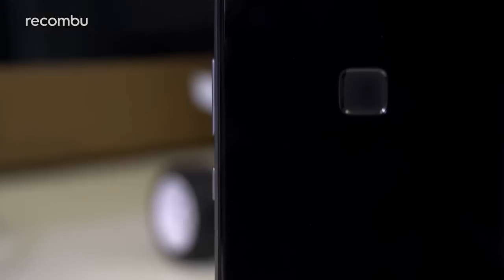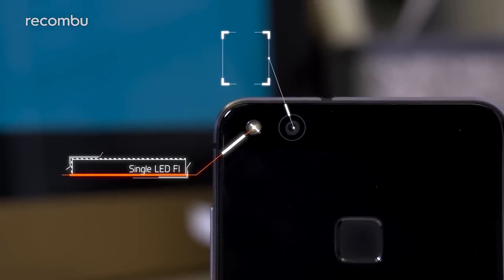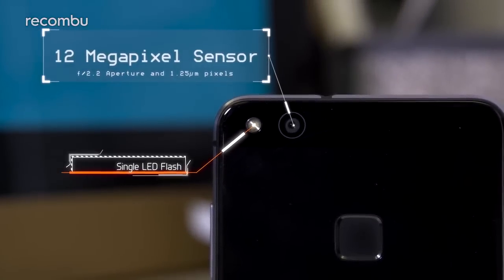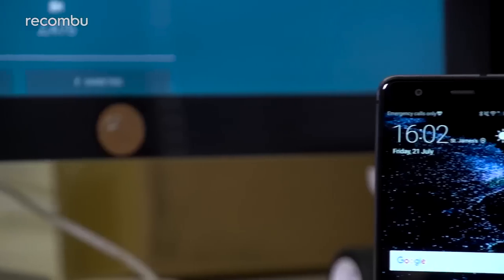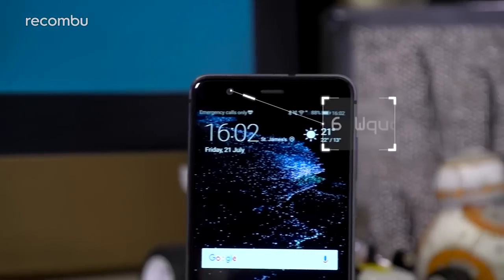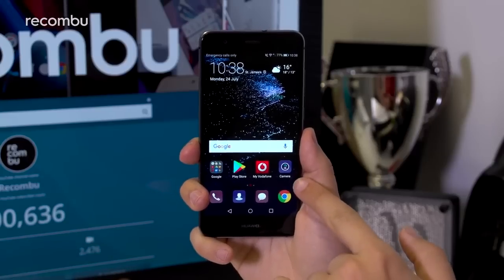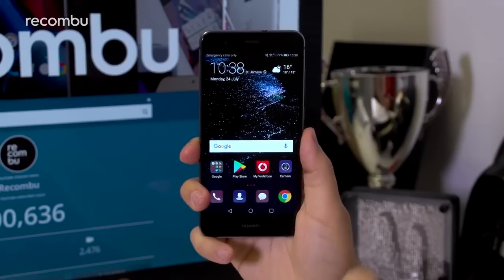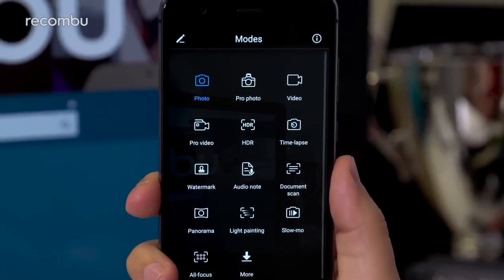Huawei didn't transpose the P10's dual signature cameras to the P10 Lite. This version sports a single 12-megapixel primary sensor with an f/2.2 aperture and 1.25-micron pixels, paired with a single LED flash. An 8-megapixel autofocus front camera with an f/2.0 aperture handles selfies. Fire up the camera app and the experience is a nice evolution of Huawei's long-standing interface design.